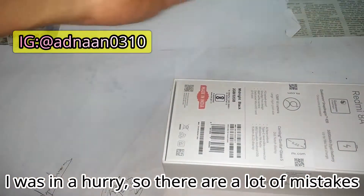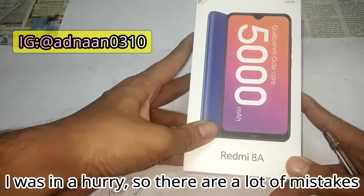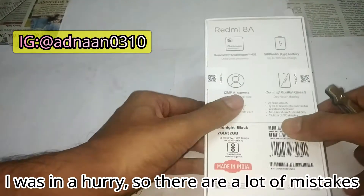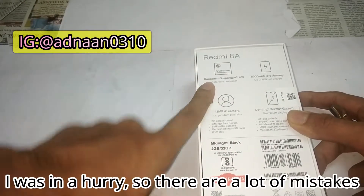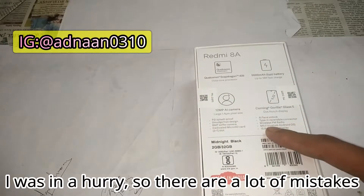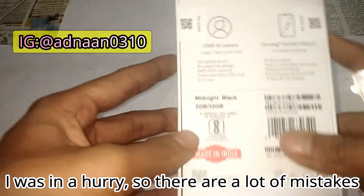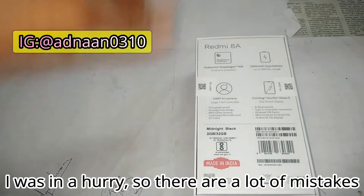Let's pull out the box. This is the Redmi 8A with a 5000 mAh battery — that's the highlight. Key specs include a Snapdragon 439 octa-core processor, 5000 mAh battery, 12 MP AI camera, and Corning Gorilla Glass 5. This is the midnight black variant with 2GB RAM and 32GB storage, made in India.